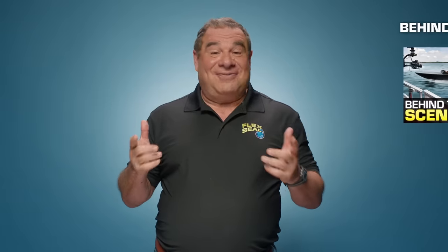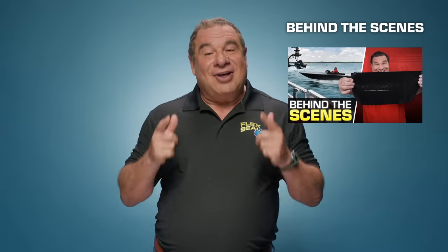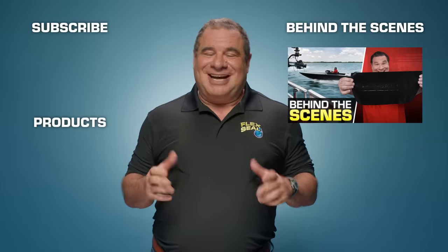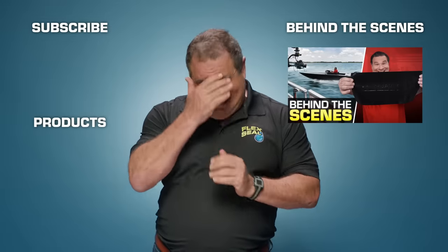Hey, Flex fans — want to see how we made the Flex Super Wide Duct Tape commercial? Just kidding, go watch the behind-the-scenes footage. Check it out, it's pretty incredible. I think you're gonna love it. And by the way, whatever you do, do not subscribe to this channel — just kidding again. Do it! Please! Subscribe!